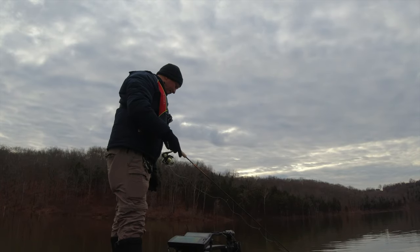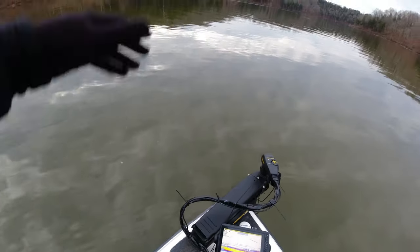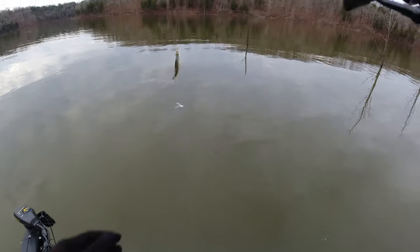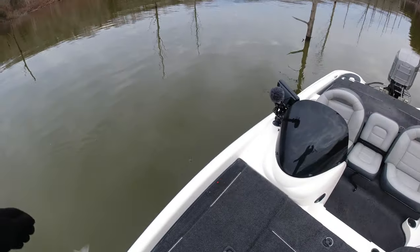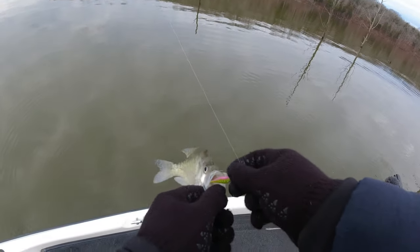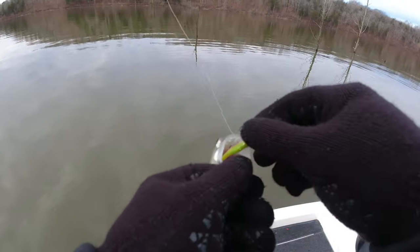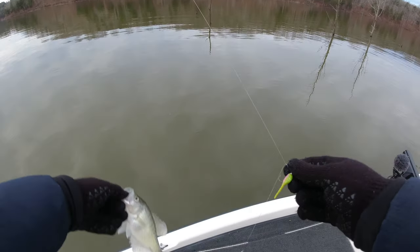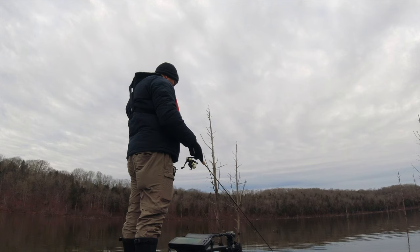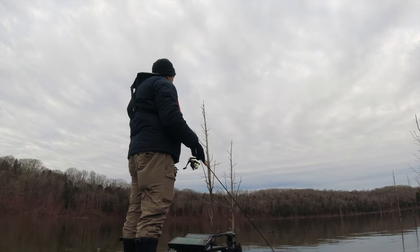Drop back down to them here. There we go — got the first one! Got it on that — I think it's the chartreuse one; it's got the pink and chartreuse. If we end up catching another one on that one we'll probably switch them both out. It is dead calm out here.